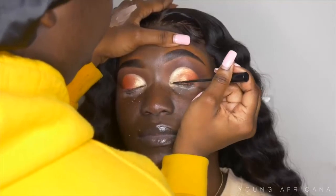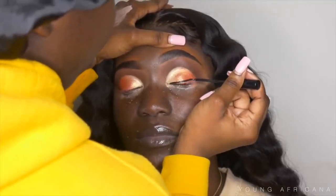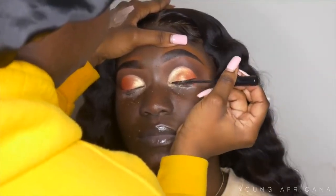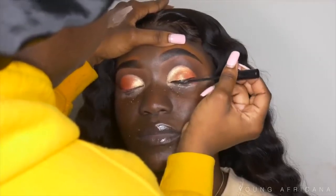Now I'll be going into my NYX Matte Liquid Liner and lining her eyes. I love my baby wings — baby wings are it. I'm not into the whole big wing thing anymore.